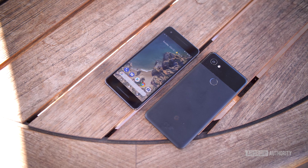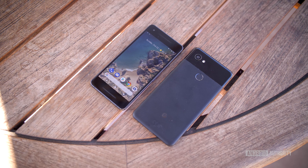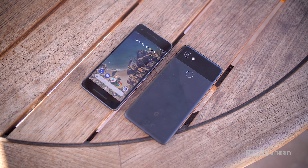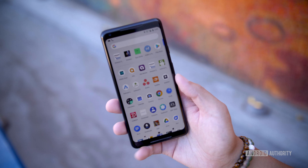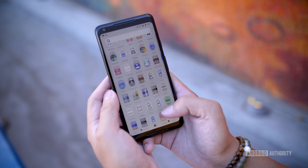The smaller Pixel 2 is obviously the easier to handle device, but it does have a lower resolution at full HD, which might be a bit of a problem for those who are really into virtual reality. On the other hand, you have the 18-by-9 aspect ratio display of the Pixel 2 XL, which comes in at quad HD resolution.